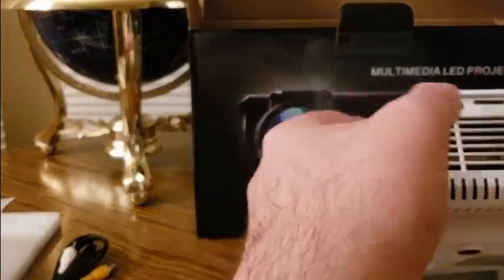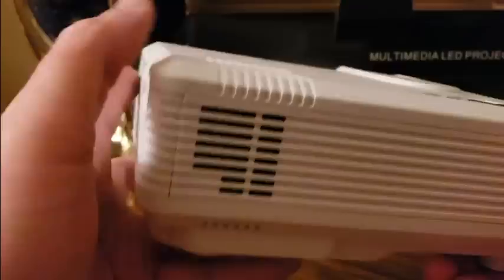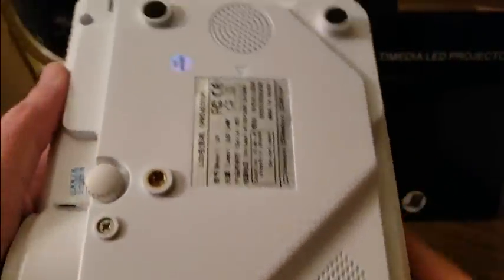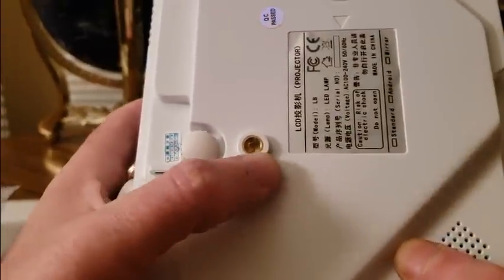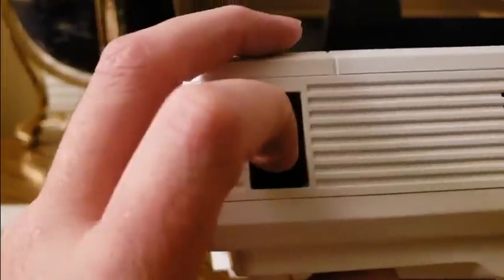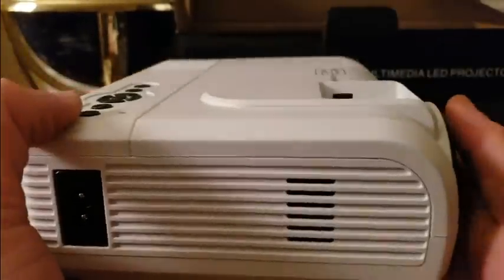Like I said, if you want the full review click over to my Instagram page. On the front there's a keystone, controls on top, speaker right there, fan right there. On the side: HDMI, USB, USB, VGA, TF card, audio in, audio out, video. On the bottom you can control the contrast and hook up a tripod. Everything looks good — I'm going to take this downstairs and do the setup.